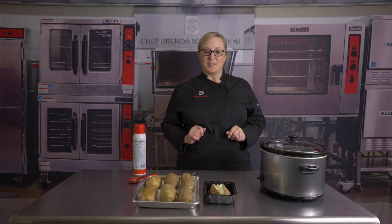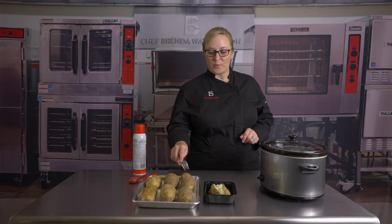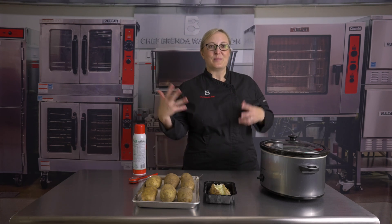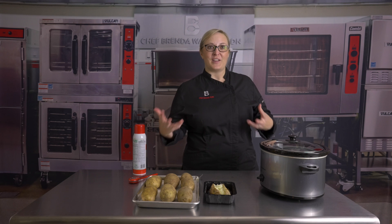The first thing you're going to want to do is score them on each side with a fork. You don't want to use a knife because a knife will just break them open and the steam will release and they won't be very fluffy.